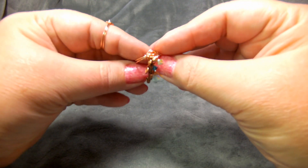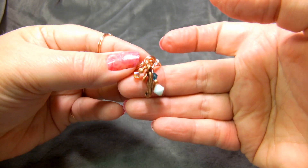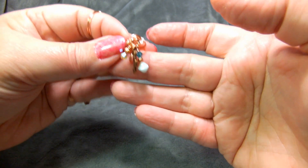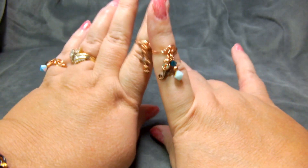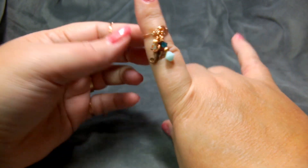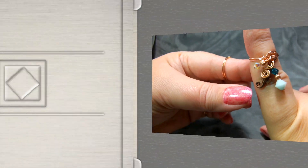Hi, this is Gail Nettles with Vita Jewelry Diva, and today we are going to make this charm ring. This is a lot of fun to make. It's very easy, and you can make it in all sorts of shapes and sizes using all kinds of different charms. Let's go ahead and get started making this charm ring.